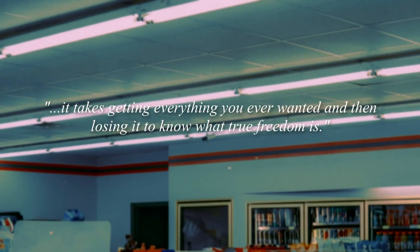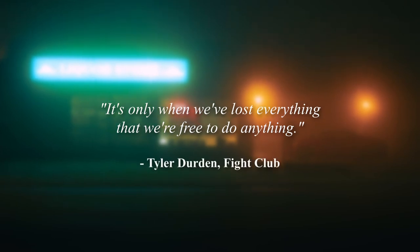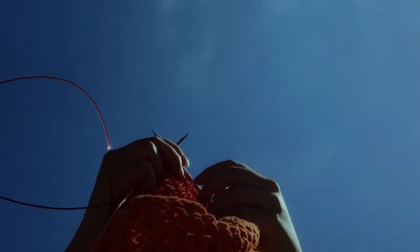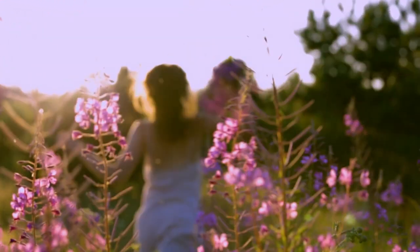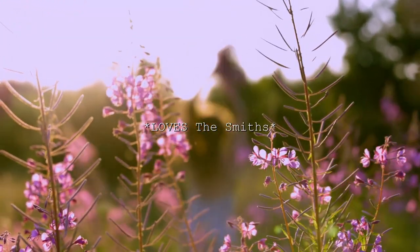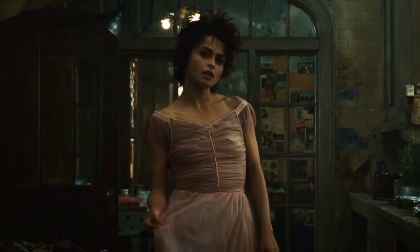It takes getting everything you ever wanted and then losing it to know what true freedom is. It's only when we've lost everything that we're free to do anything. With the inevitable summertime sadness approaching, I have decided to cheer myself up by spending the next 500 days of hot girl summer dressed as the ultimate manic pixie dream girl. I'm not talking about Marla Singer — I'm talking about Tyler Durden. Maybe let that one sit for a while.